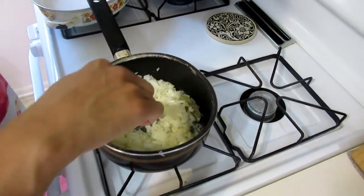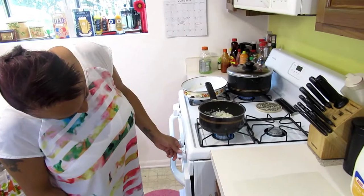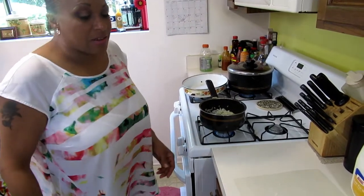Continue to sweat the onions out. That's probably the most time-consuming aspect of it. It is on high heat.